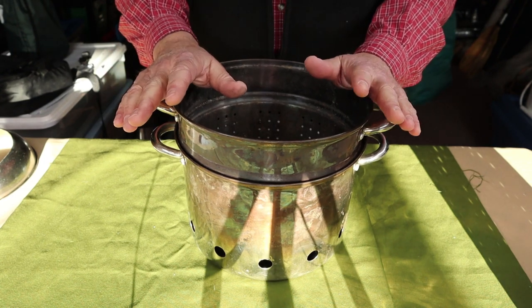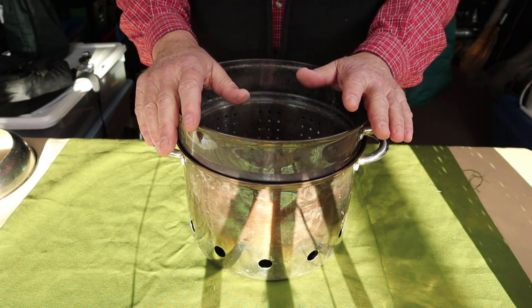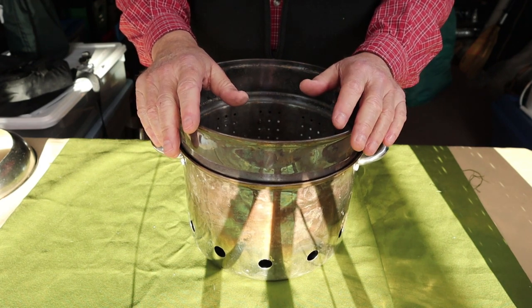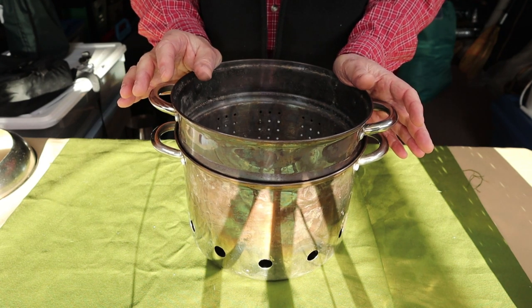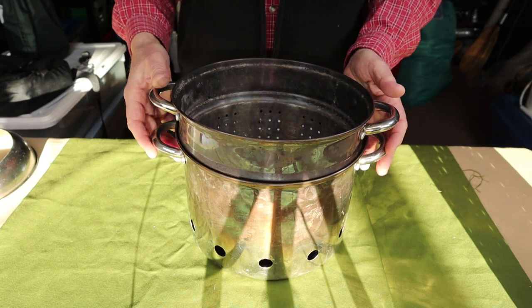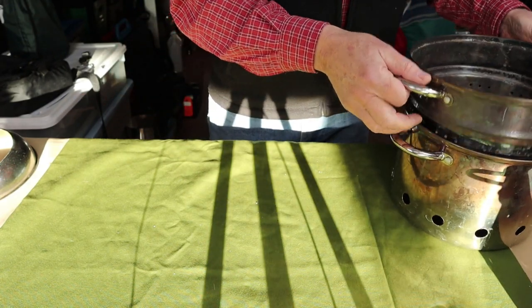So I opened it up to viewers. The number one comment was to seal off the air holes on the inside container. I had a lot of suggestions on how to do that, and this is what I decided on.